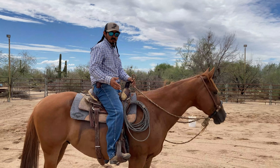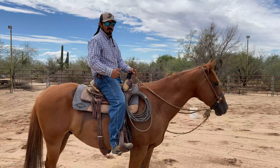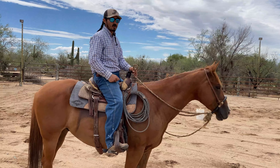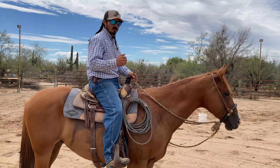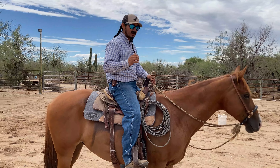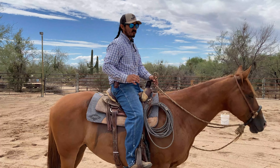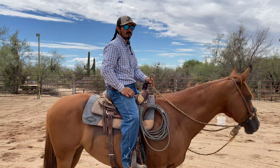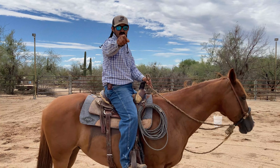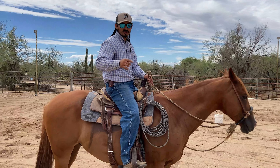Eventually you move on to the gallop, then you downshift — gallop to lope, lope to trot, trot to walk. But everything has to flow fluently. It has to feel right to him and right to you — all one fluid motion. It can't be all over the place, because that will throw you and your horse off balance. Hope you guys enjoyed this video — Santos Montaño, over and out.